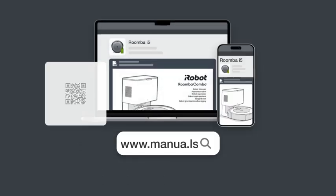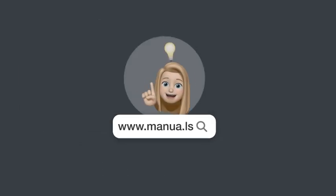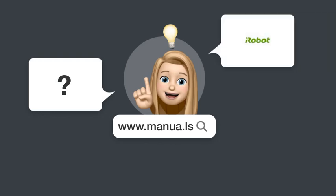Still need help? Visit our website for the complete manual. There you will also find questions and answers from other iRobot users.